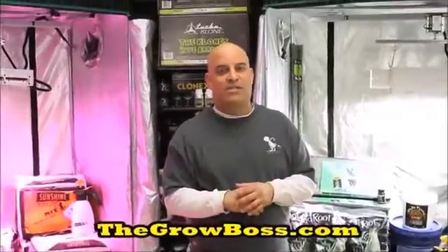I'm the Grow Boss. Thanks for watching my videos. If you want to buy my books, you can find them on eBay, Amazon, at your local hydro store, or from my website, thegrowboss.com.